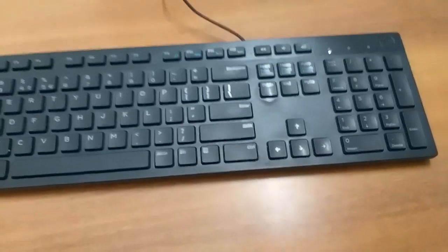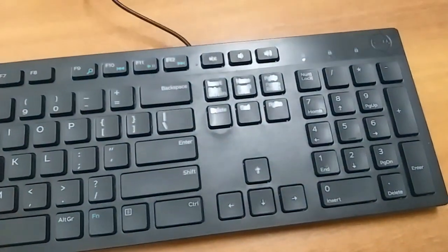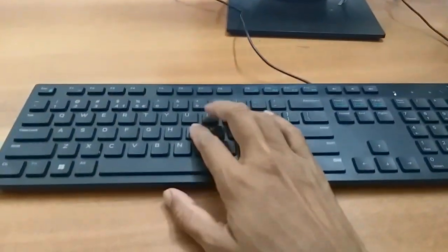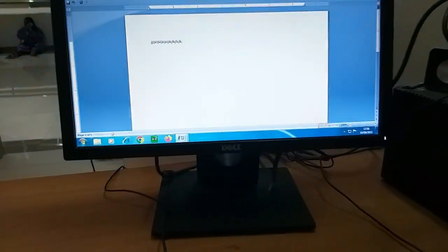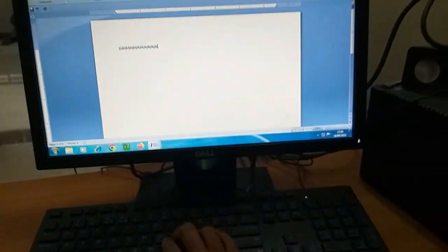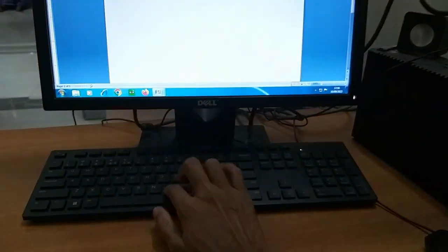Now we need to fit it. We need to use power. If you type it, you can type it. If you open it and clean it, you can type it again. If you don't have a keyboard, you can do it. Thank you for watching.